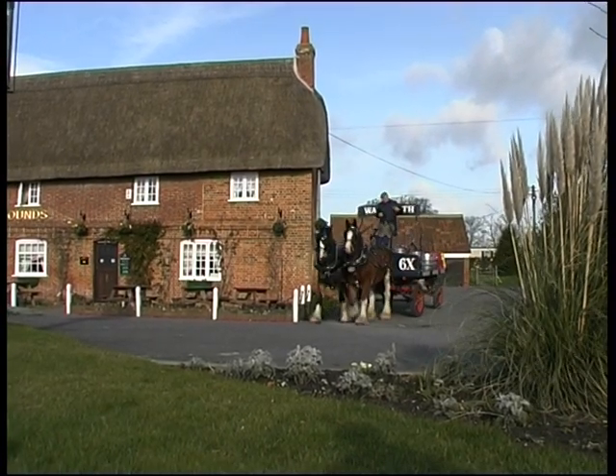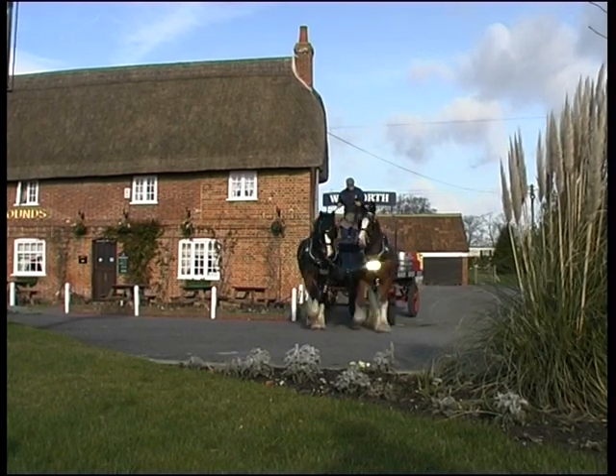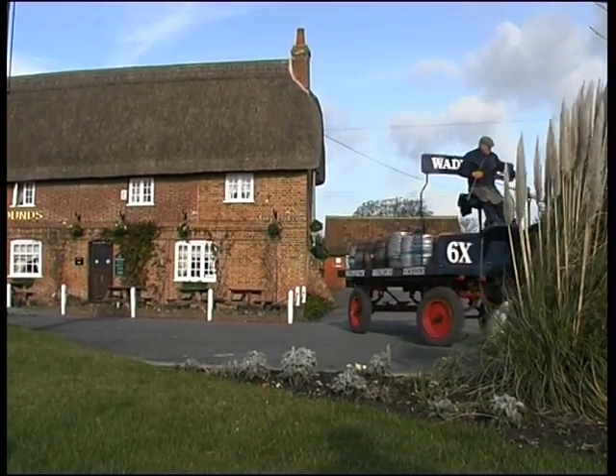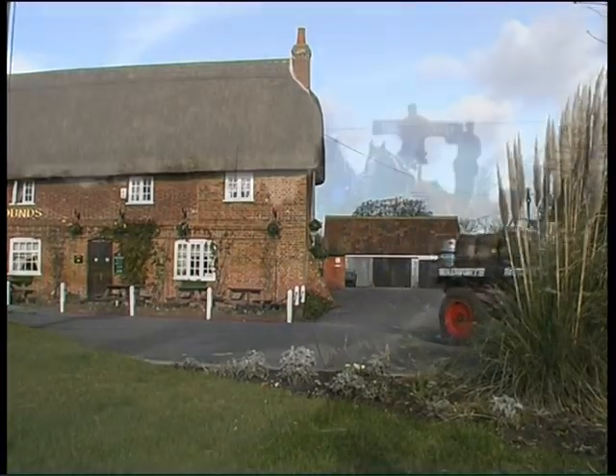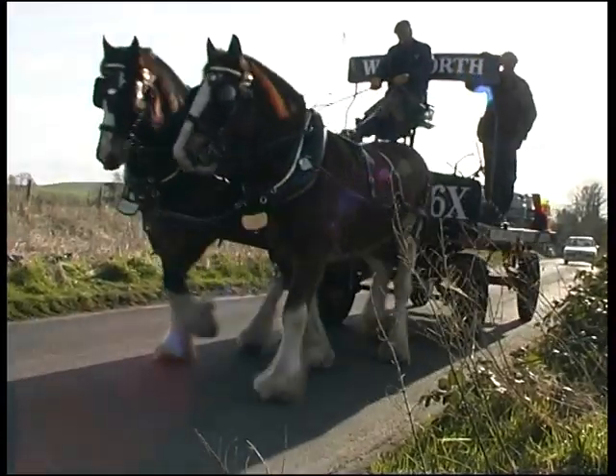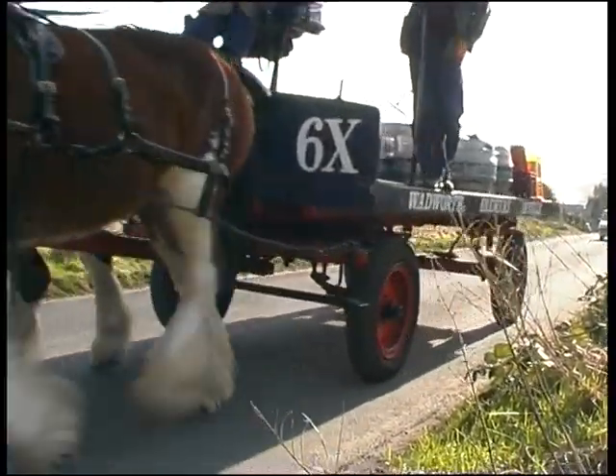These magnificent animals belong to a local brewery. They have two drays that deliver to pubs within a five-mile radius. With today's congested roads, more horses are being brought back into service as a viable option.